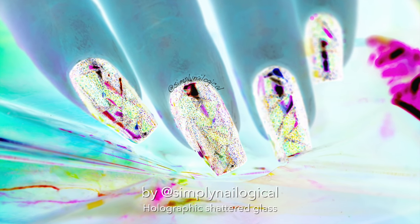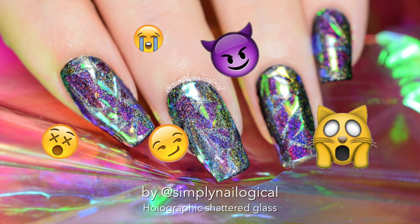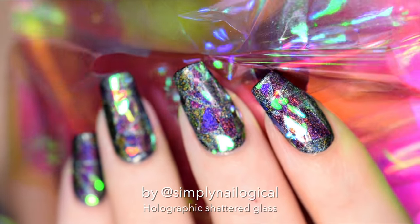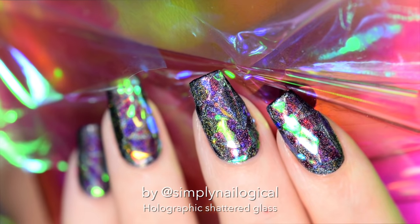Hey guys, it's me Christina again, and I'm still a little sick, but look at all the rainbows and the magical glass on my nails. These holographic shattered glass nails beat all the shattered glass nails that have ever existed before this. I'm sorry to the girl in South Korea who first thought of the idea of using cellophane on nails as shattered glass, because hollow just trumped you.